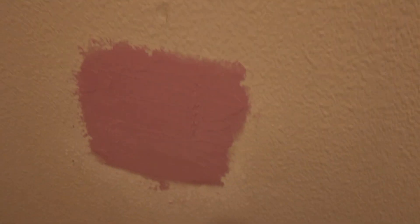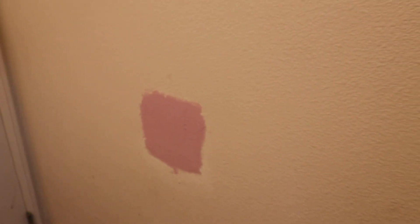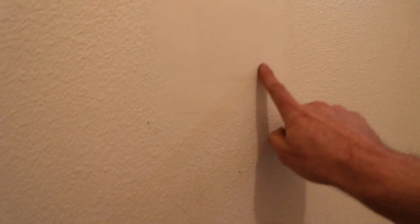Okay, so there's the first coat of spackling. We'll let that dry and I'll put a second coat, then we can sand it. It's the next day — you don't necessarily have to wait an entire day, but I did it in the evening and woke up in the morning with everything dry.